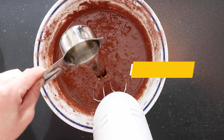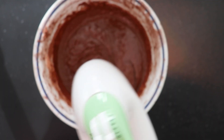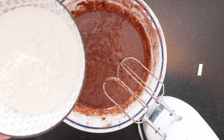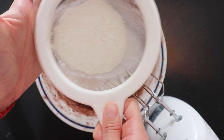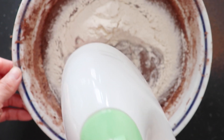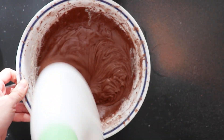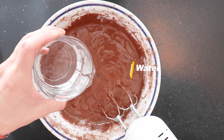Now add vegetable oil before sifting in the flour. Last but not least, add the water a bit at a time.